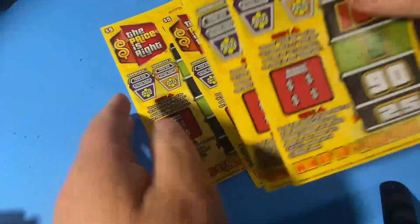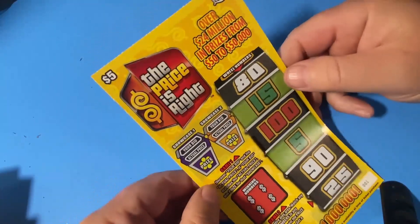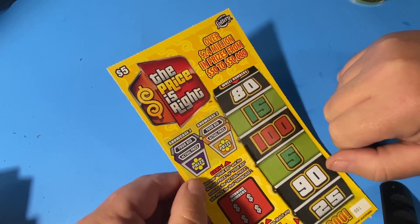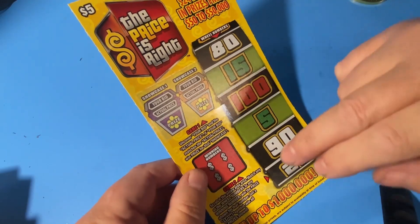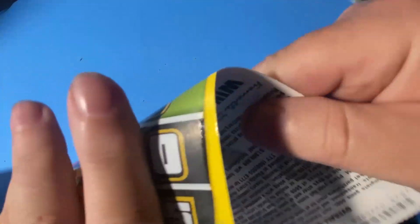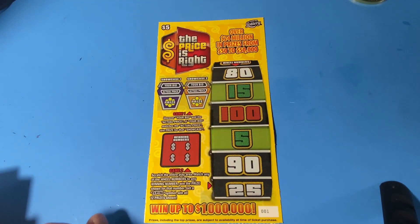I'm gonna do the non-black boxes first, starting out with zero zero one. I need to see if I can match these — if they match I win the showcase. I need to match numbers here, and the bonus symbol is a spin symbol that gets you all 12 prizes. I've never seen that, though I've seen a couple people scratch it. Let me see if I can find it.